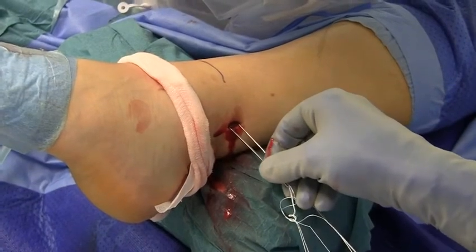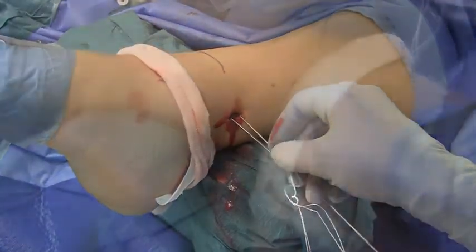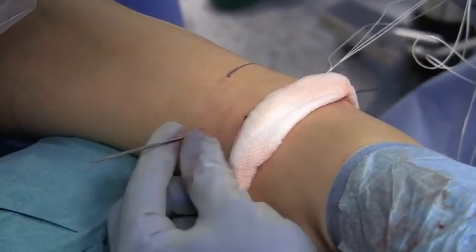The long needle connected to the suture button device is introduced into the drill hole and passed through to the medial side of the ankle.